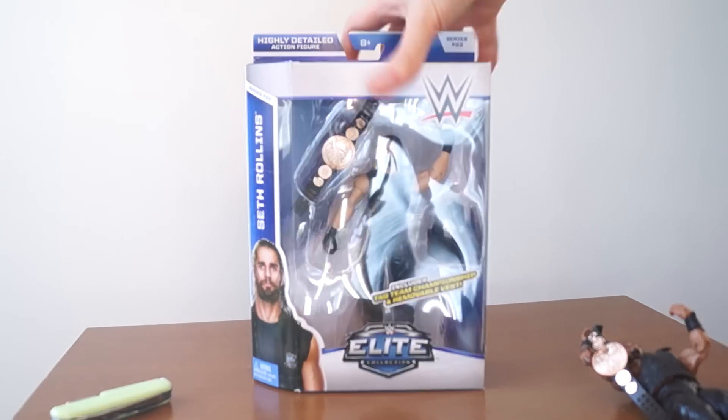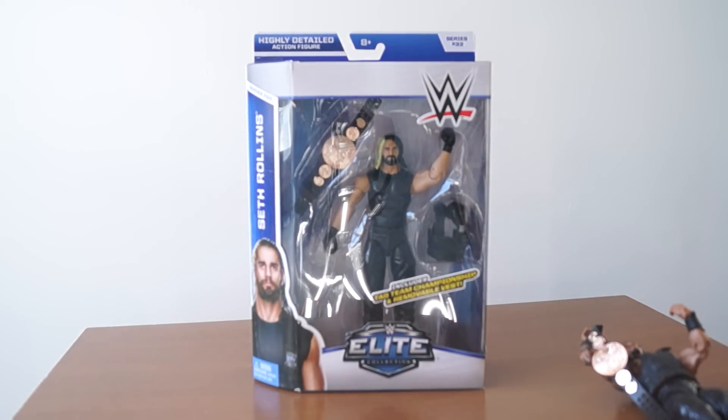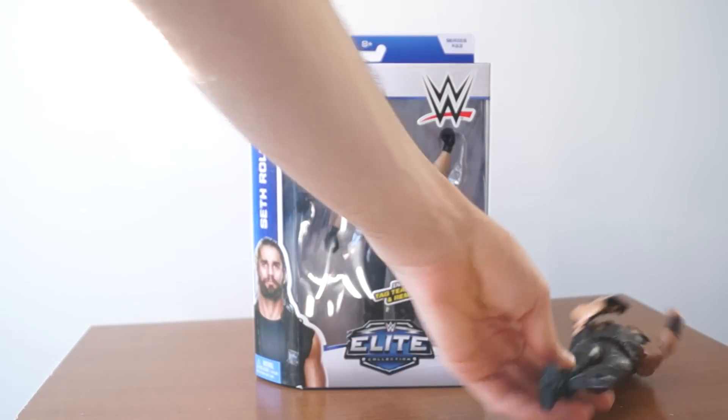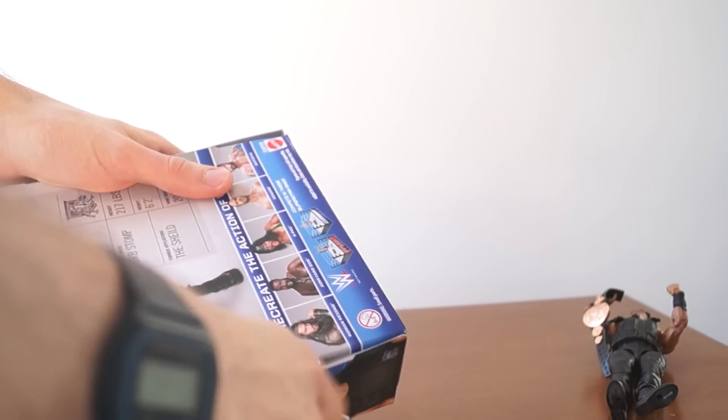Hey guys, I'm unboxing Elite 33 Seth Rollins and reviewing him today after I did Roman Reigns. This is a special unboxing for all of you, whether you're at home, at work, at school, on the bus, in the street, in California, or maybe if you're from Australia — big shout out.